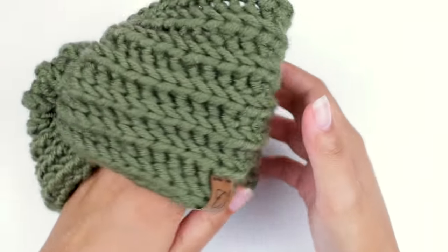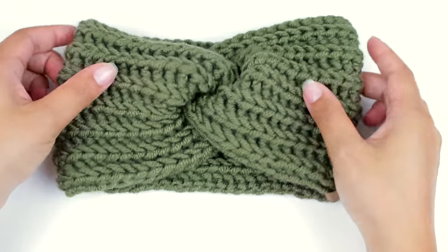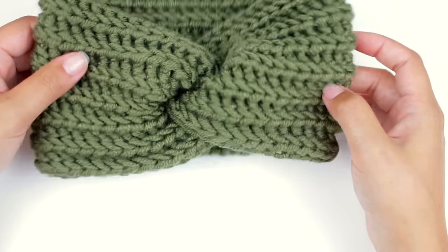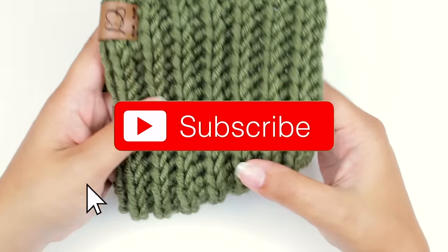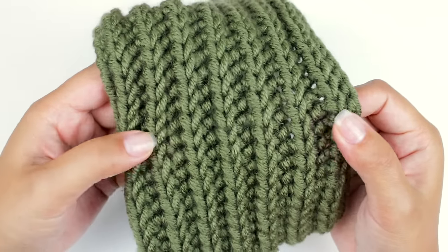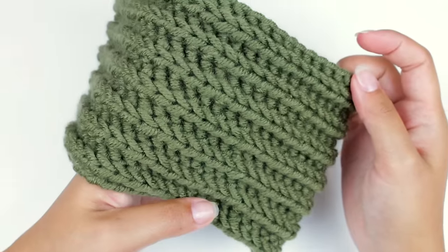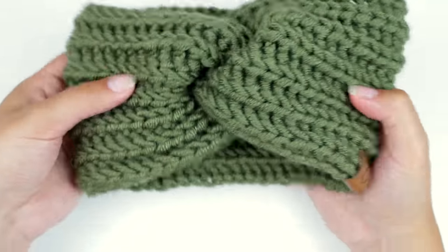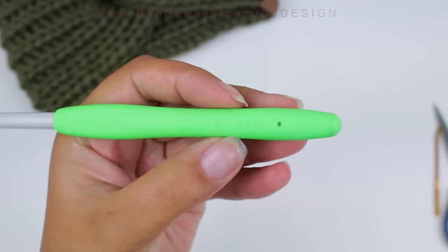This video is in collaboration with my friends at Clover, so I'm super excited and happy that they are sponsoring this video. Before we get started, don't forget to subscribe to my channel if you haven't done that yet. And a quick reminder — I'm gonna leave you the link to the written pattern in the description box below if you want to check that out. Now let's get into the video.